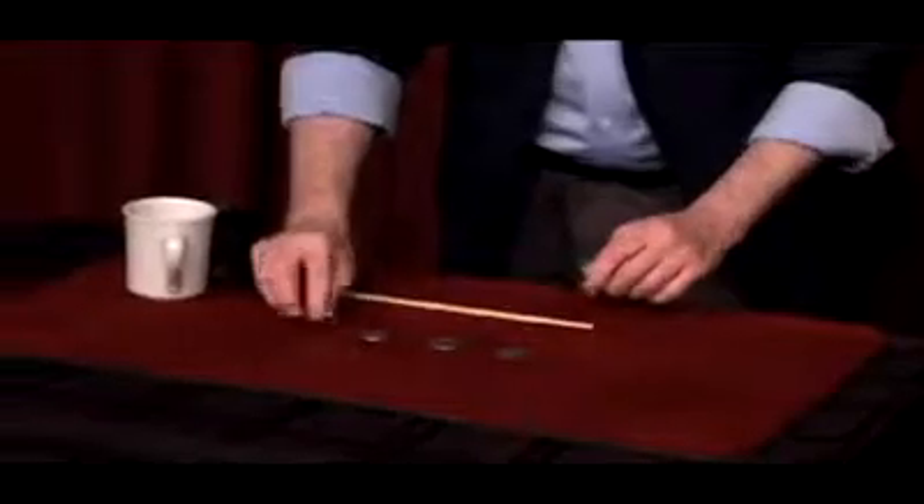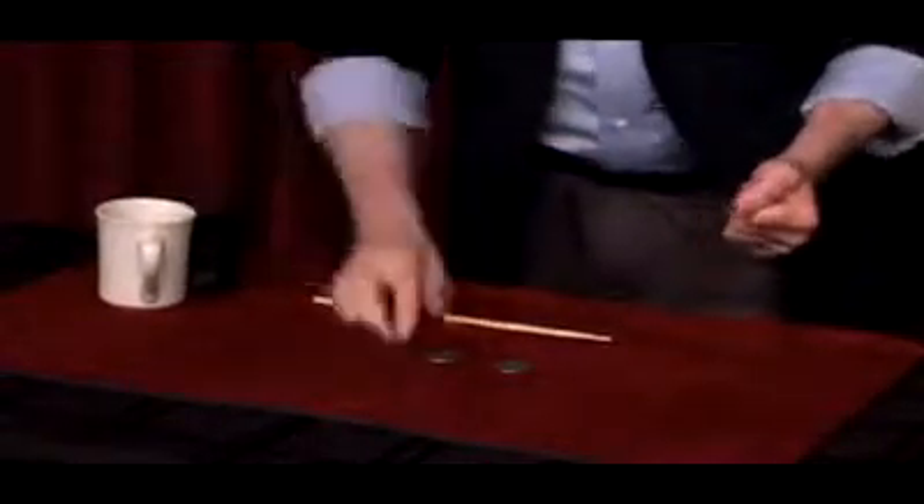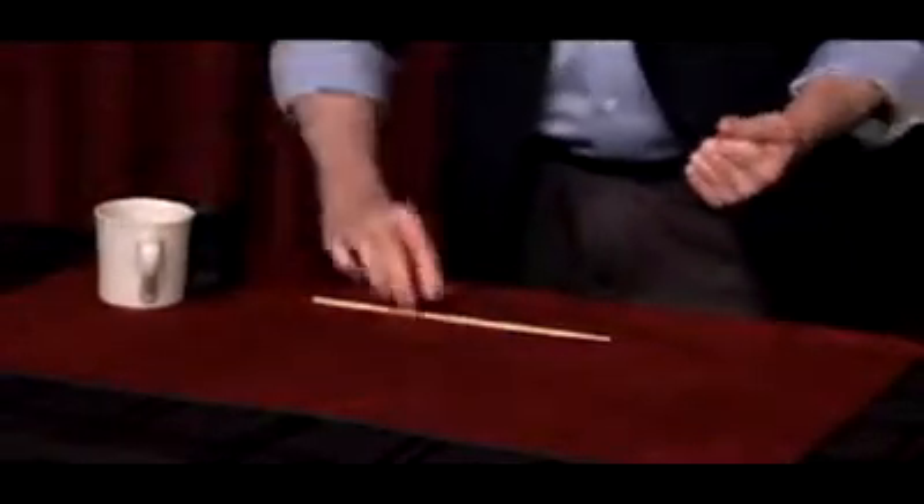You know, maybe I'm using too many coins. Watch. First I'll work with this one, then these three. That's one, two, three coins in the cup.